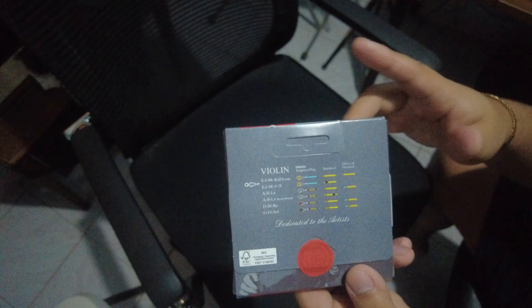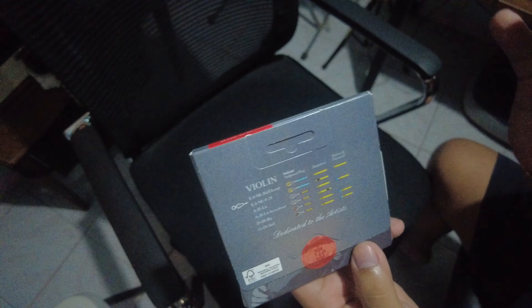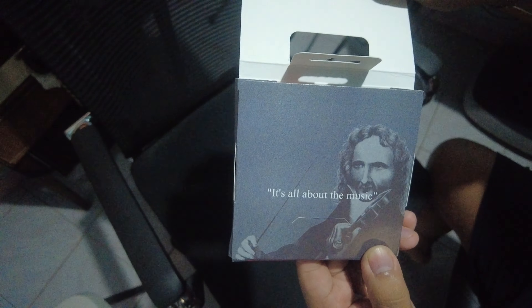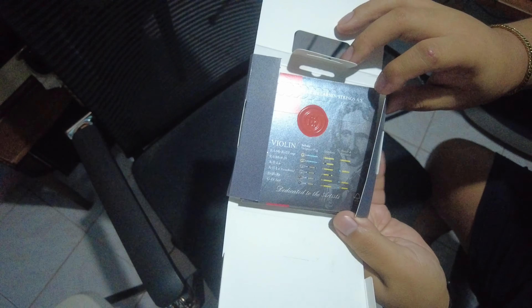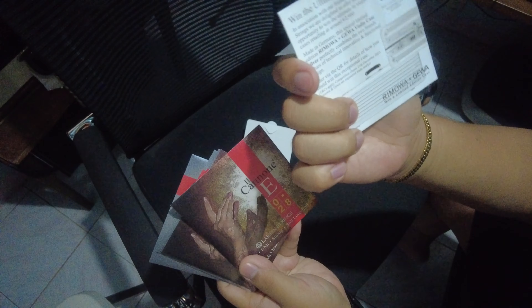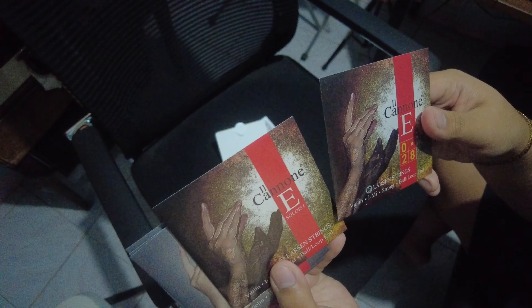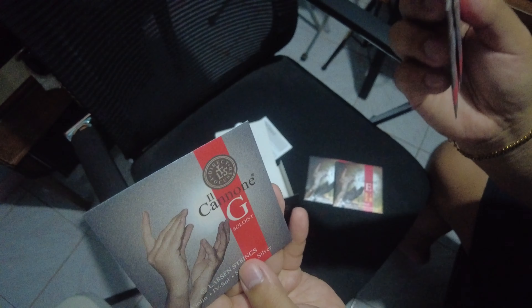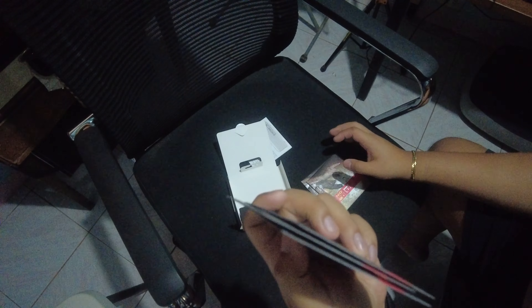We'll put it on our instrument and then we'll test it out. So let's do a quick unboxing and unpacking of this package. Let's open it up and check the contents inside. It says 'it's all about the music.' We open the package and we get this limited edition QR code, then the Il Canone E-string — two sets of the E-string — and then the Soloist A, D, and G strings. I'll put it on my violin and we'll try it out and do some sound samples.